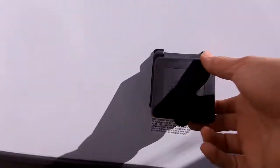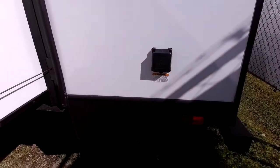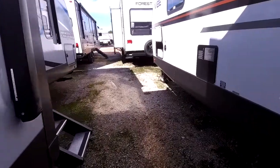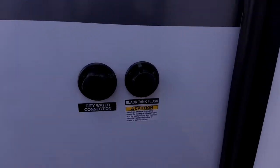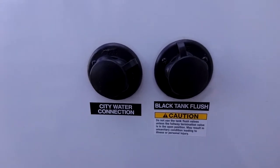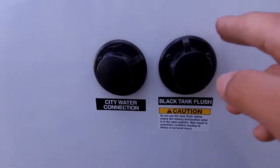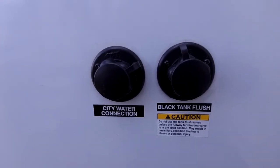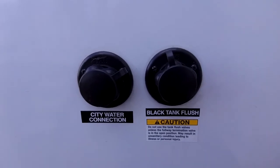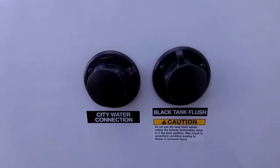This RV has two ACs, so it is 50-amp service — keeping cool during the Texas summer is no problem. Right over here, it does have a black tank flush, which is great that they included standard. Whenever your sewer tank is full, all you have to do is dump it, hook up a water hose, turn the water on, and the built-in nozzles will clean the tank out for you. You do not have to get a wand or do the old ice trick. This is the most efficient way to do it — it reduces smell and gives you more accurate tank readings.